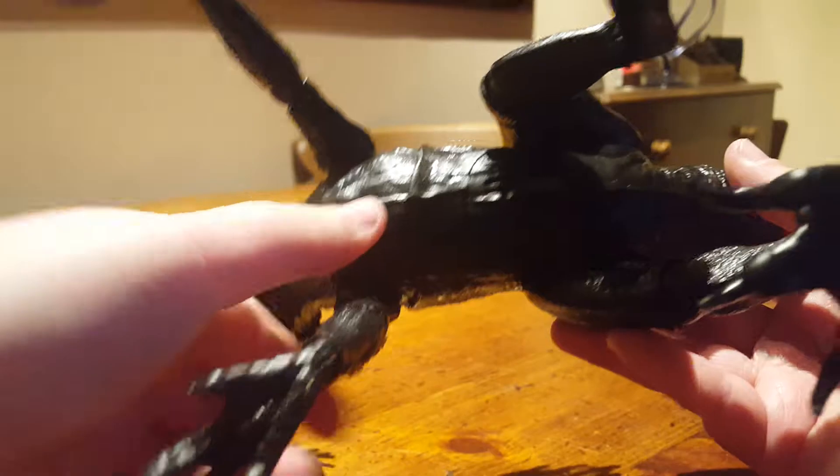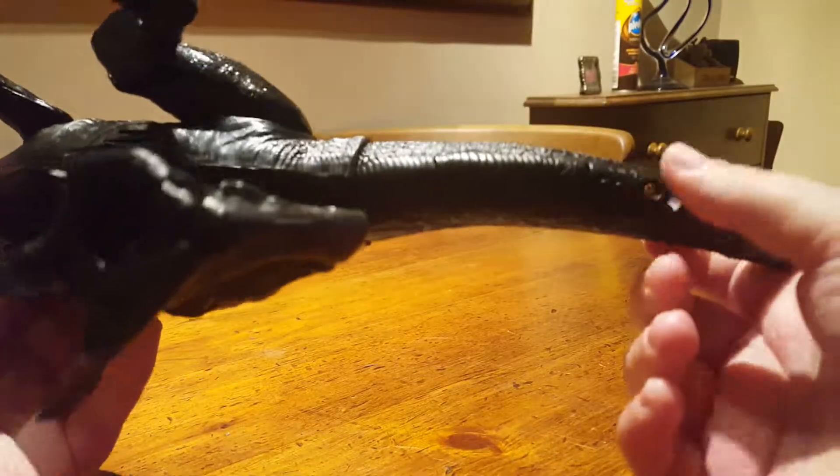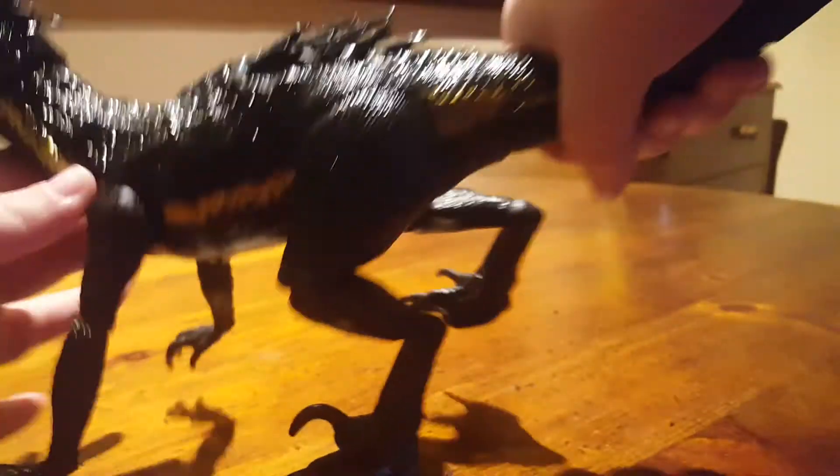Underneath we've got the speaker, because this one makes lots of nice noises. The battery compartment is there, which is quite nice because when you hold the tail you're hiding the battery compartment, so that's pretty cool.